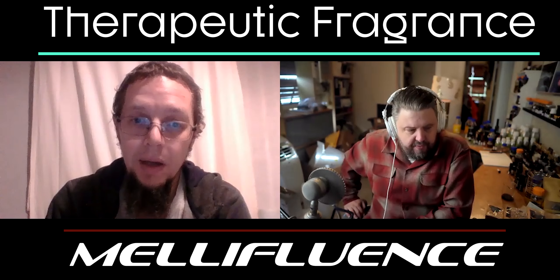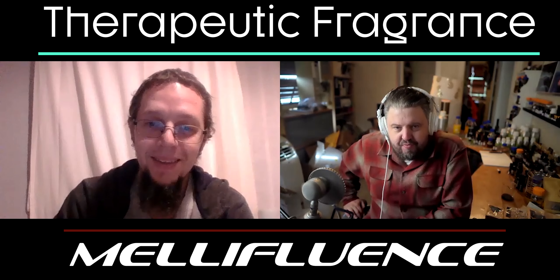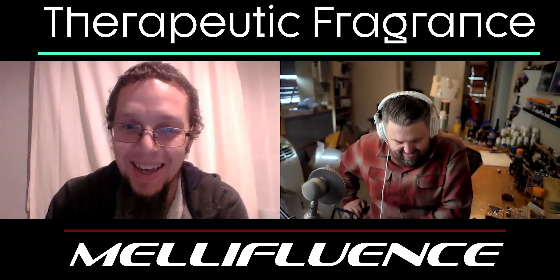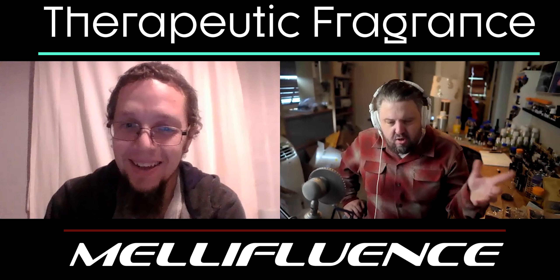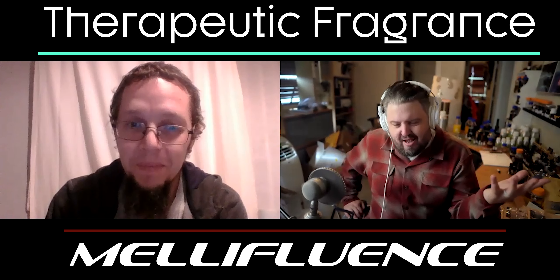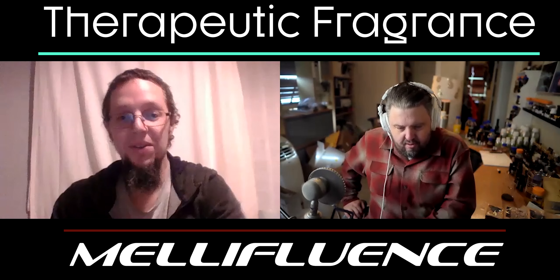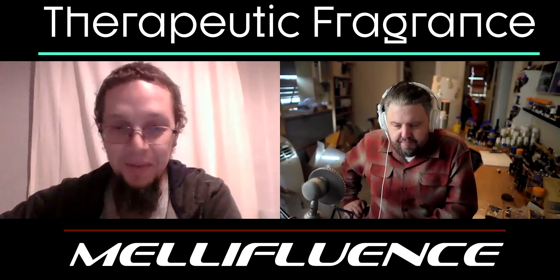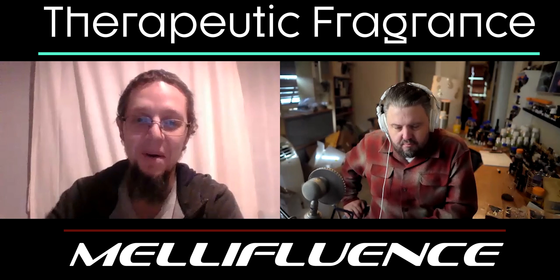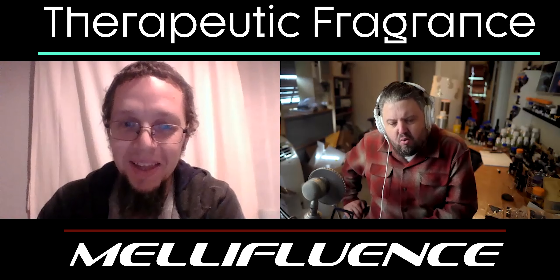Okay, so today — welcome back, Alex with Mellafluence. Great to be here, thanks. It's been a while. We're in the holiday season. You're in the UK, so you have the full holiday season too — yes, days off and all that stuff.